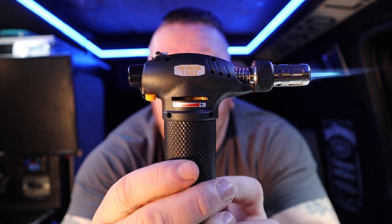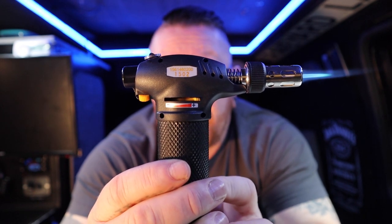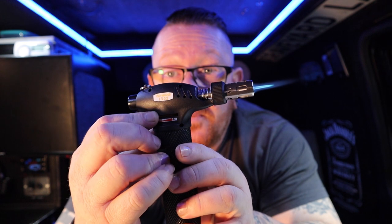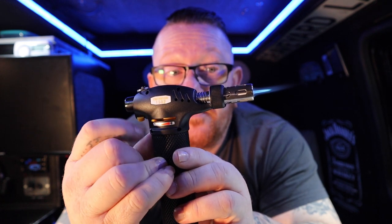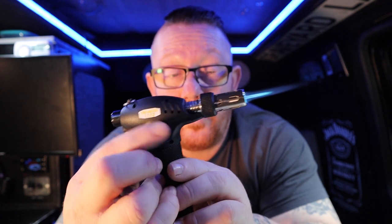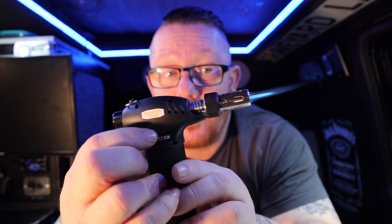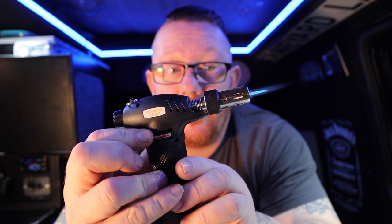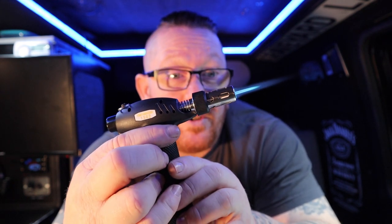Now on the other side you have this - it's pretty simple. It's your power output, the percentage of gas that's going to go into the chamber. You can turn it right down and you'll see that going down, or you can turn it right up.